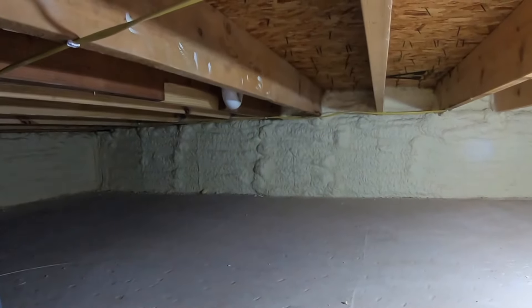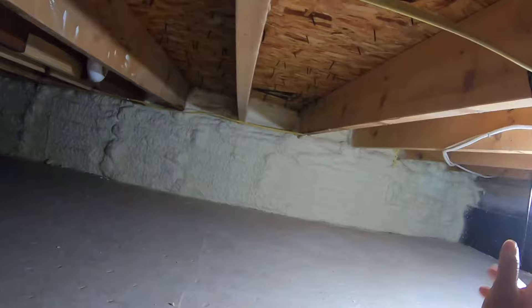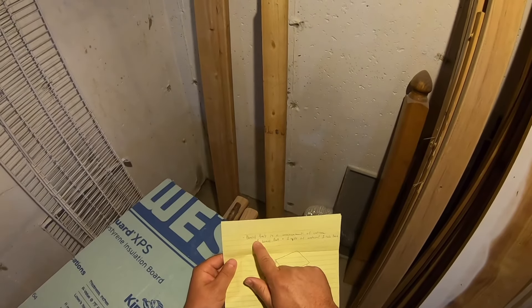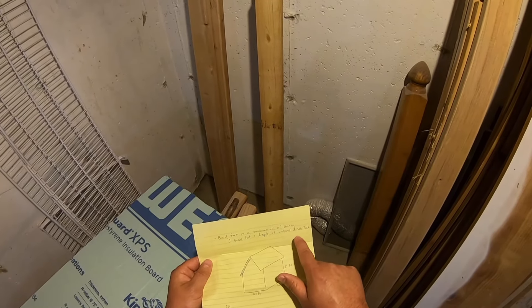The closed-cell spray foam is also good in a humid, moist environment, which most crawl spaces are. All FrothPak spray foam kits are measured in a unit called board feet, and you need to calculate how many board feet you have in your area to buy the appropriate sized kit. One board foot equals one square foot of material applied one inch thick.